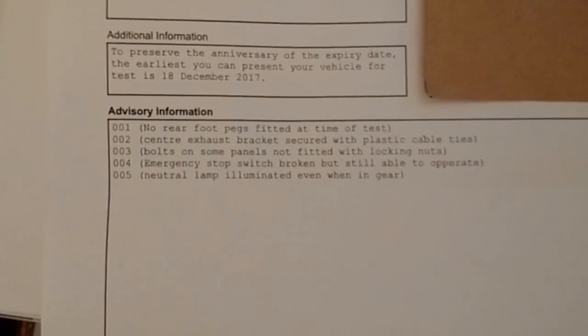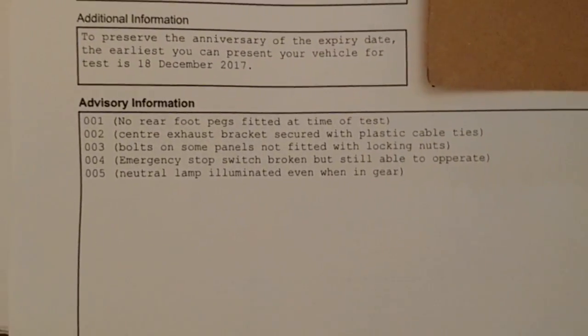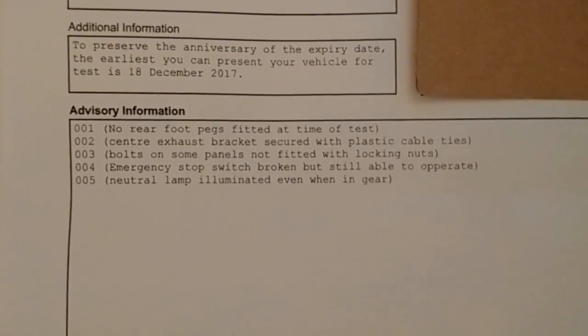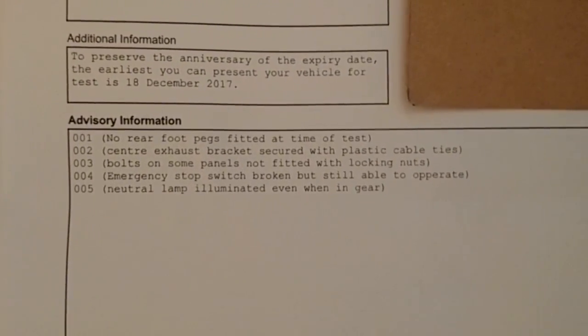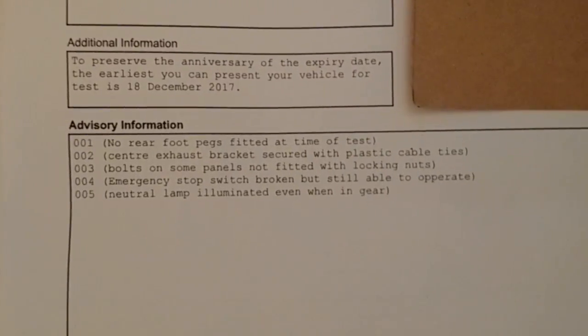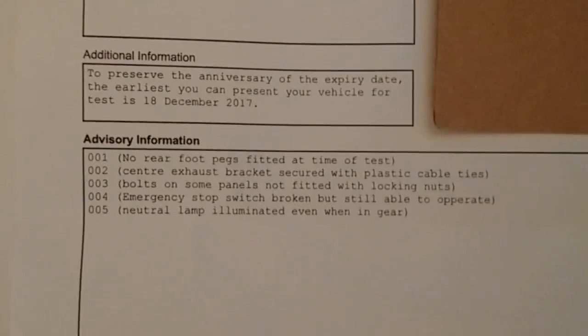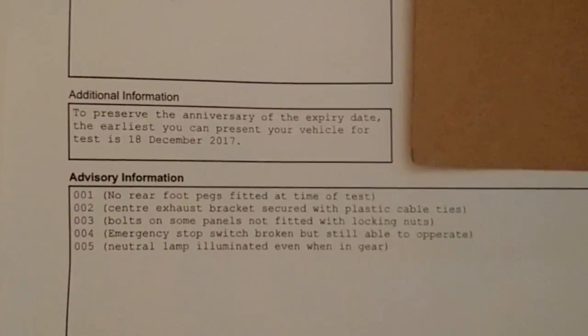None of those are actually going to cost me any money to fix, because I'm not going to bother with the pegs and the other four things are just nuts and bolts. I suppose I should really get a new switch, but I'll probably just manage. Sort the clocks, put the lock nuts on, sort the bracket on the exhaust, and that should be good enough.